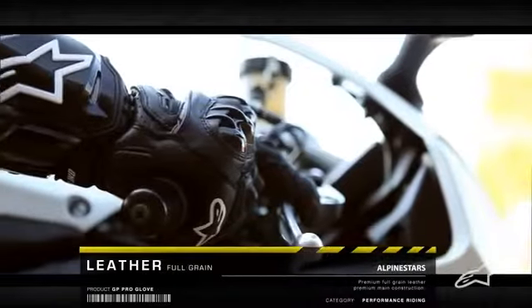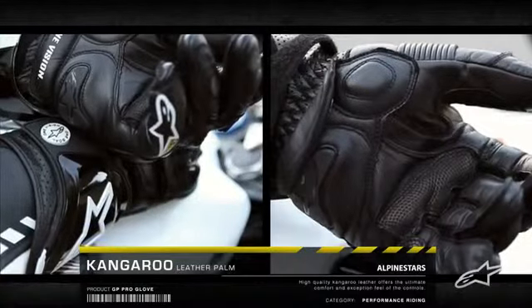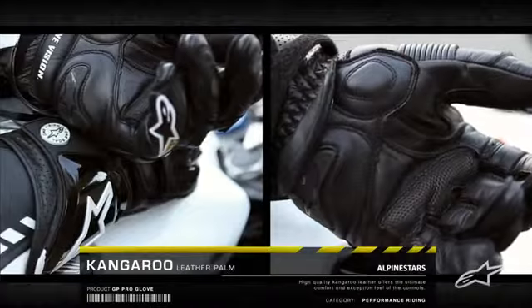With premium materials like the full-grain leather main construction and a kangaroo leather palm, the glove combines exceptional comfort and performance.